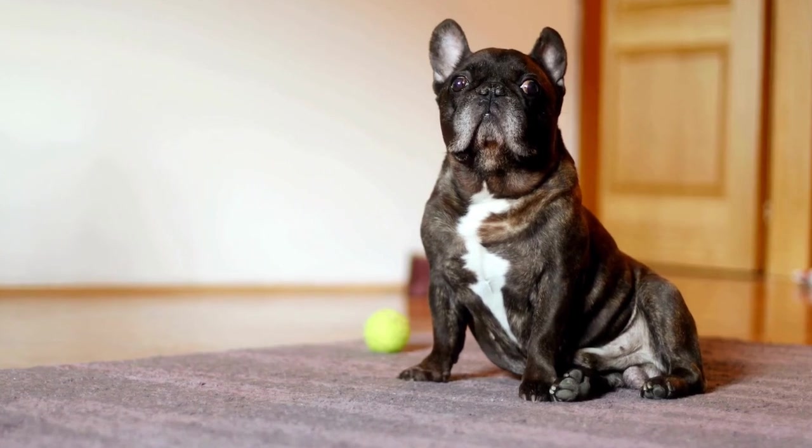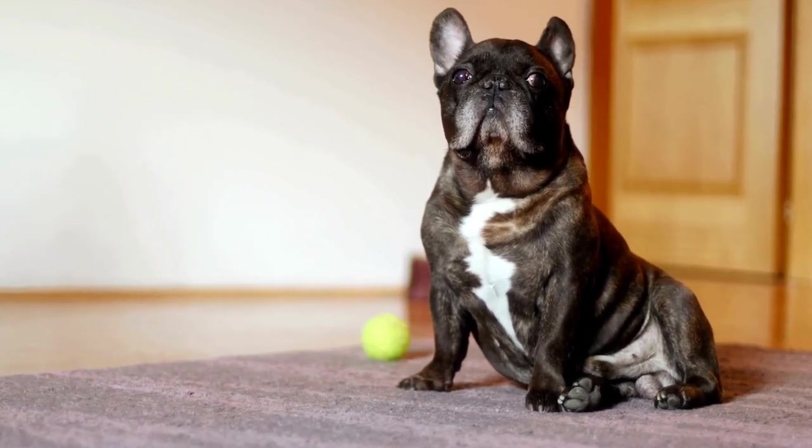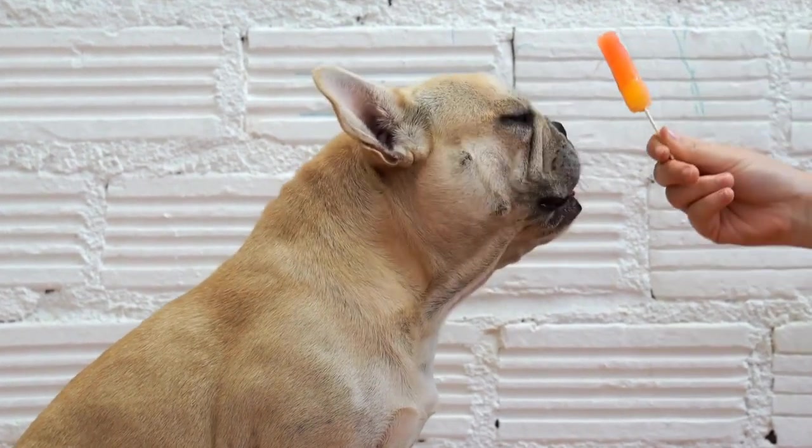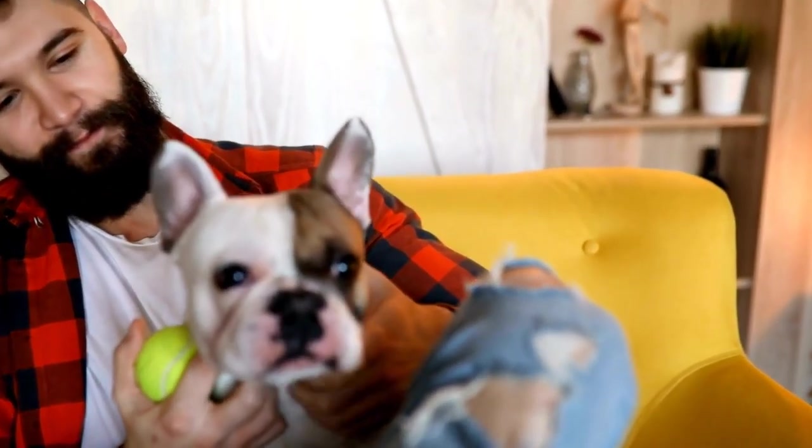Seek professional guidance if needed. If you're struggling with nose work training or want to take it to the next level, consider seeking professional guidance. Certified scent work trainers can provide personalized advice and help tailor the training program to suit your French Bulldog's unique needs.